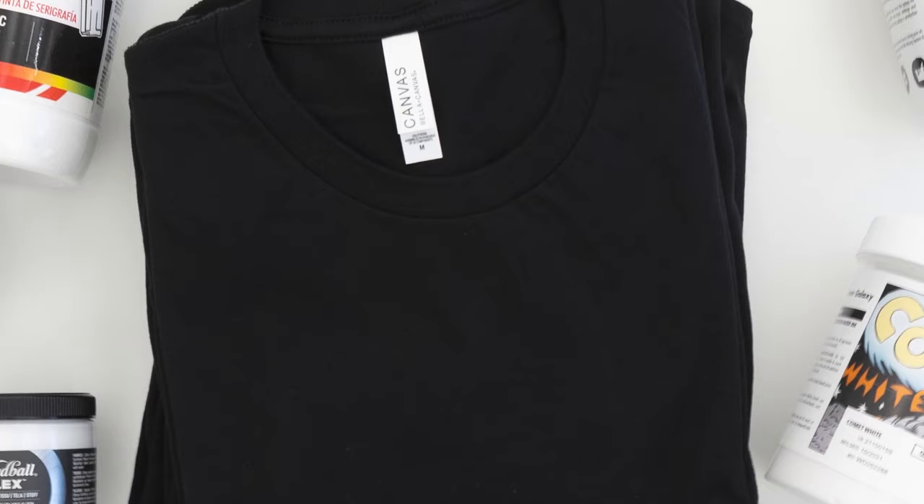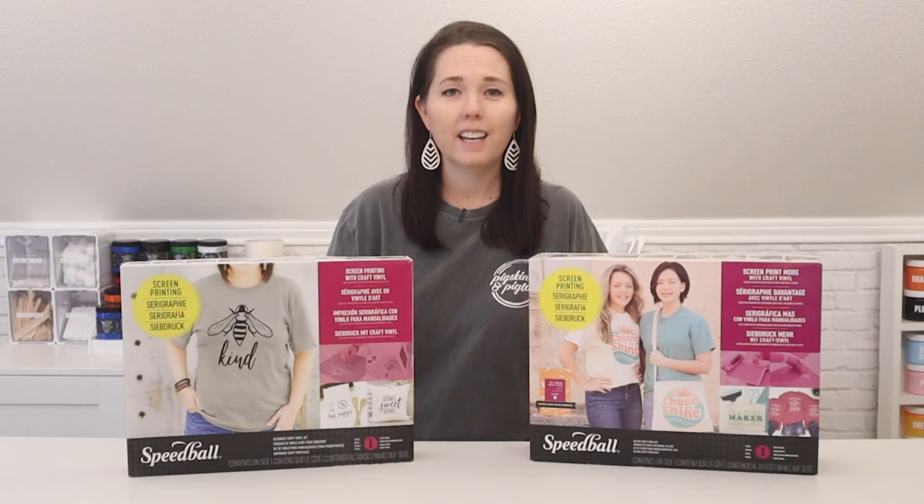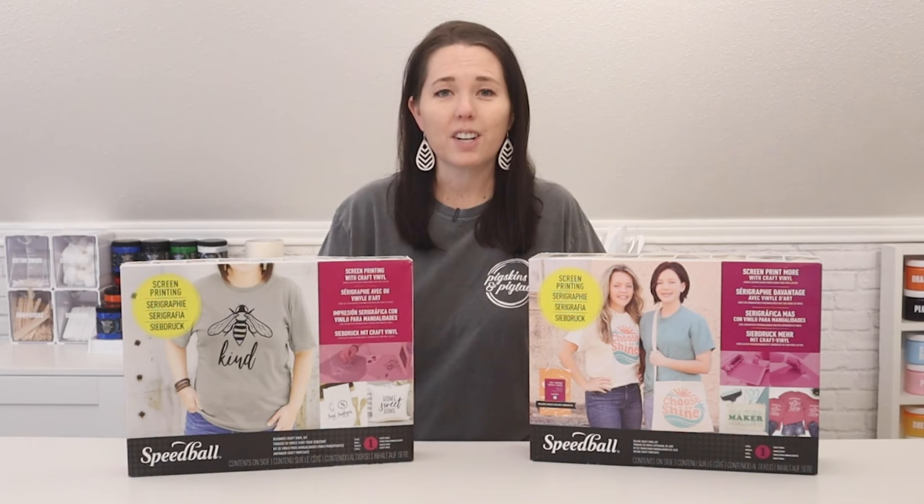You can expect similar results with Bella Canvas's CVC and tri-blend styles as well. If you're a beginner, maybe you picked up one of the kits I developed with Speedball, you're likely starting out printing on your table in your craft room, kitchen, or maybe your garage. This is how I got started and there's nothing wrong with a very basic setup like this. Just place your screen directly on top of your t-shirt. I'm going to start by showing you how all of the inks look when printed on my table.